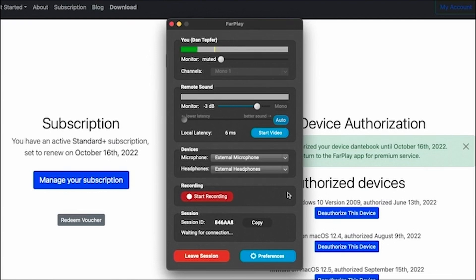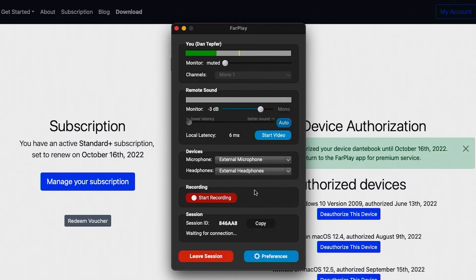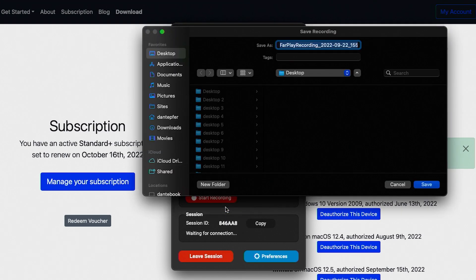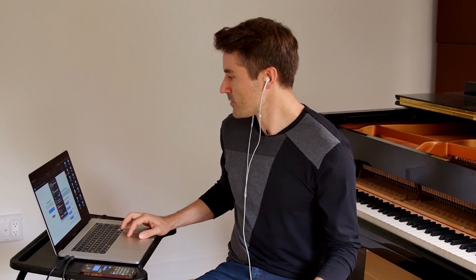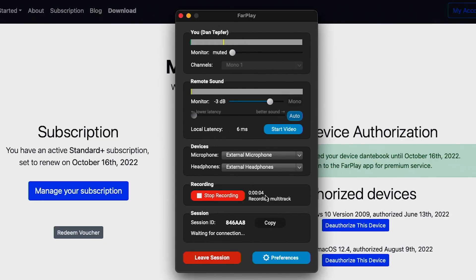If I were using an audio interface, I could select that as my microphone and headphones, and you can also select two different devices if you like. So while I'm waiting for Massimo to connect, I'm going to start recording. I'm going to hit Start Recording and Record Multitrack, which is going to give me perfectly synced stems of each participant in the session. I'm going to record that to my desktop, use the default naming scheme of FarPlay, and hit Save. Now we're recording and you can see the timer starting next to the Recording button.